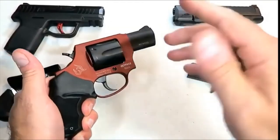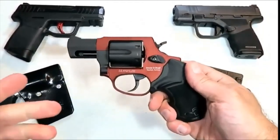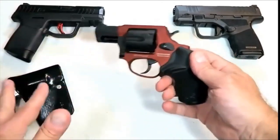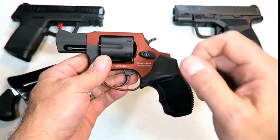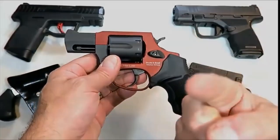So those are my choices for 10 amazing pocket carry handguns — I actually featured 11 or 12, but who's counting. I want to know what you think: which of these you like, or which one you pocket carry. If you like videos like this, please subscribe and share. I always appreciate the thumbs up. Thanks for watching, and you guys be safe.